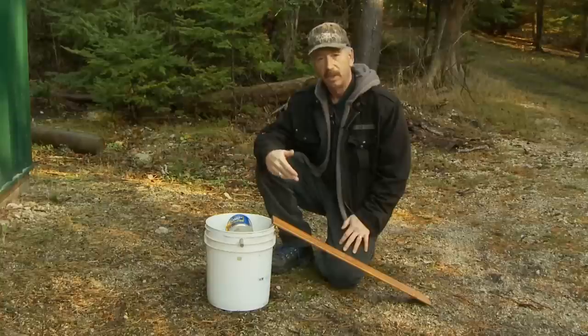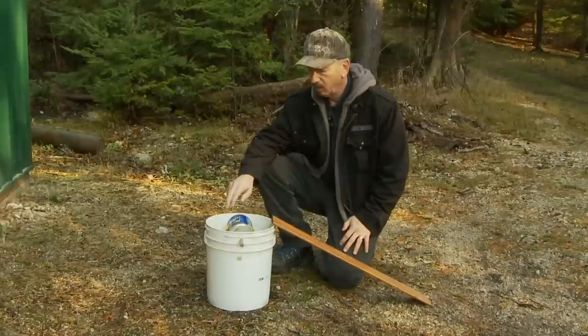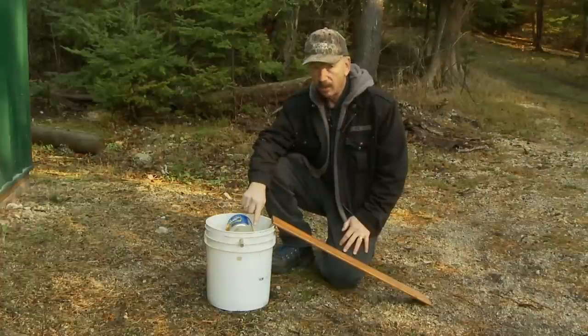The great part about this trap is that it resets. Once the mouse jumps up on here, even after they've eaten quite a bit of the bait off, it'll still work because they try to get down and eat the part on the sides. So they're sitting on the can balancing, and then all of a sudden — bloop — they go in.